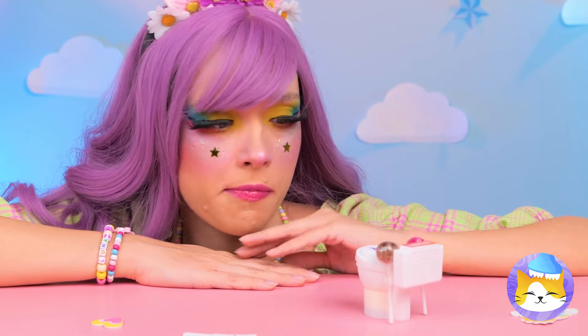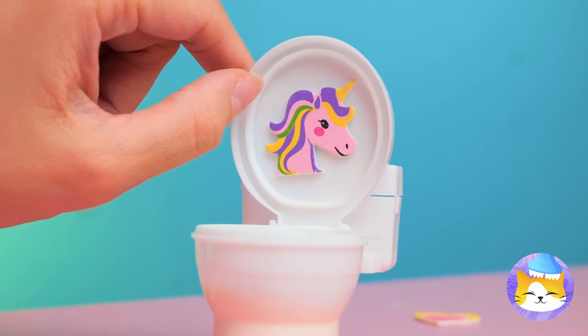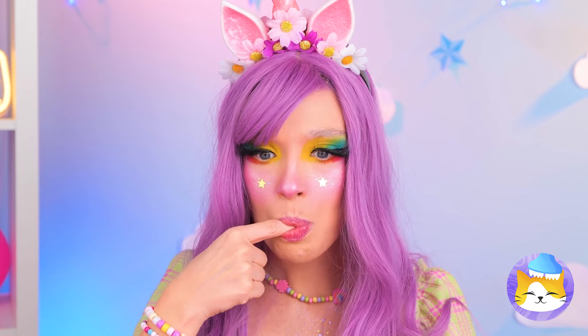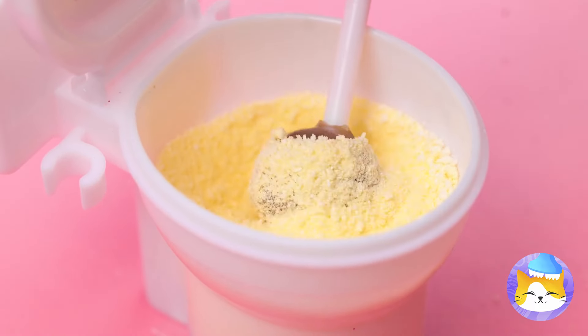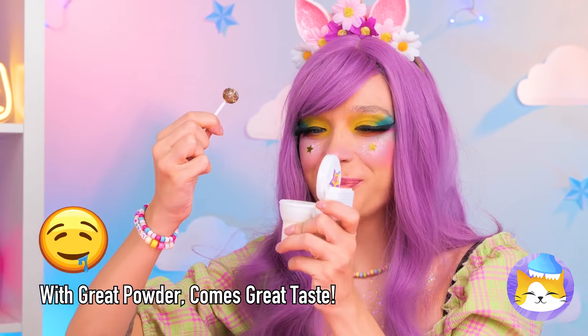I wonder how this thing works! Let's start by opening it up. Why don't you try the powder? Dip in a lollipop — and there's no shame in double dipping!